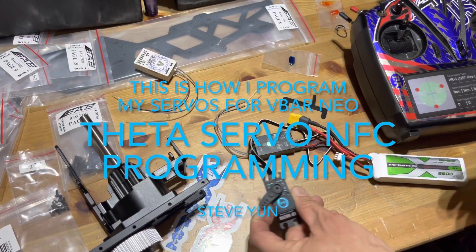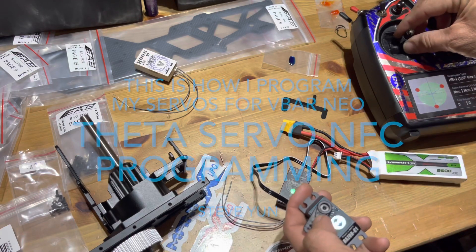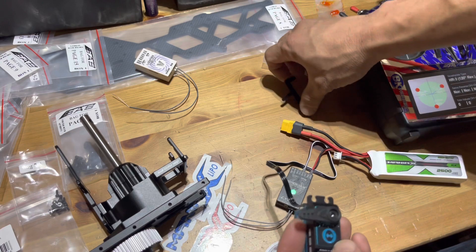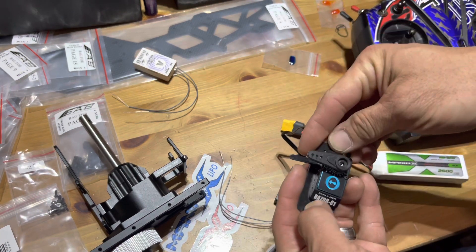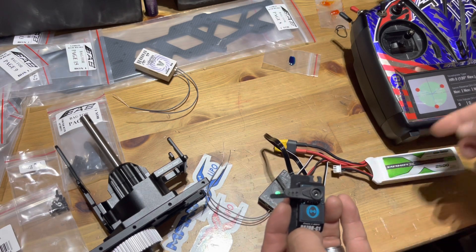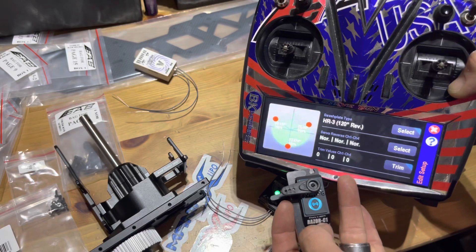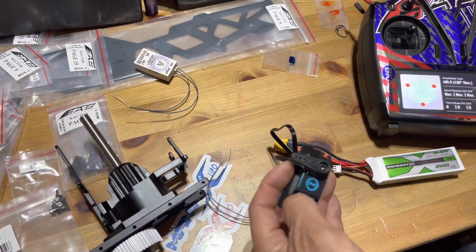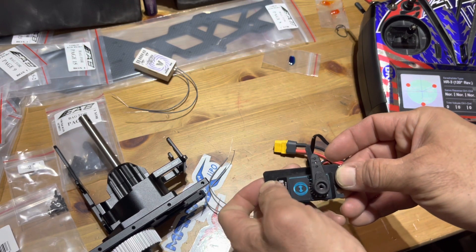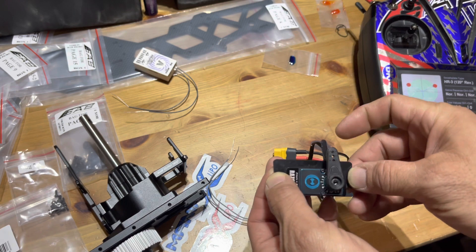My last recording didn't work well, but basically this is a new servo, just took it out of the package. I've got the alignment tool lined up and it's plugged into the NEO in the channel I want. I'm setting this up powered by the receiver pack, and right now I have everything set to normal and zero. I've got the servo horn on the closest spline I can to center.